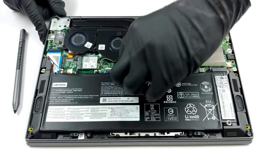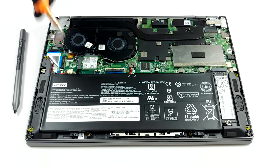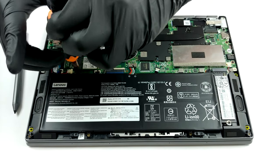Quite frankly we weren't expecting to see upgradeable memory, but thankfully Lenovo has provided a single RAM slot, which supports up to 16GB of DDR4 memory ticking at 2666 MHz.